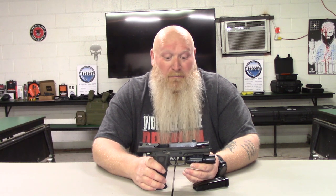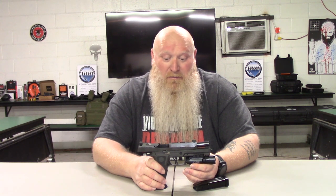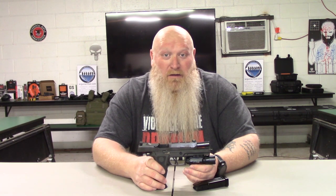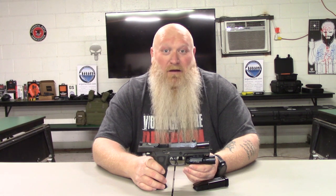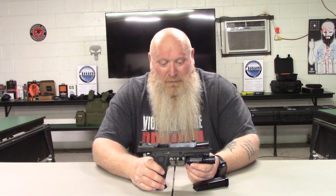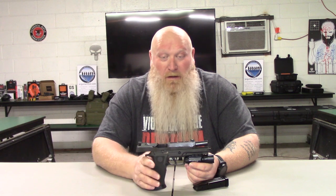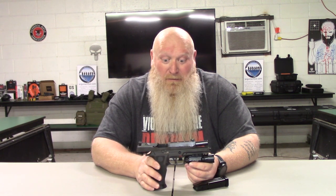If you want to sit here and talk about how it's too expensive, but then walk over and put your hand on a Staccato — come on now, let's be reasonable. I'm not saying Staccatos are bad guns, and I'm not saying you're not getting what you put into them. Same thing here — you're getting what you put into the gun.